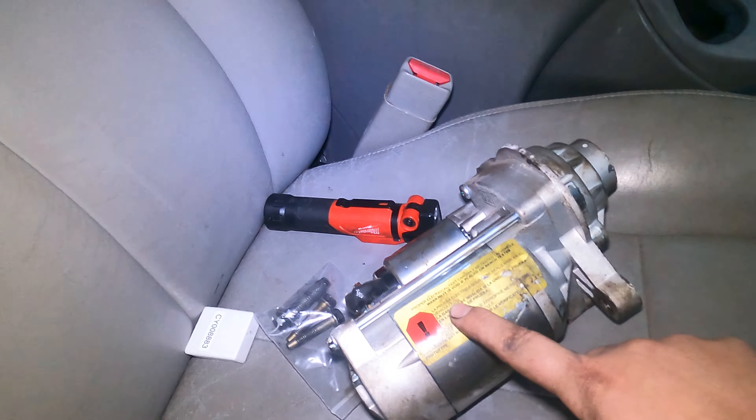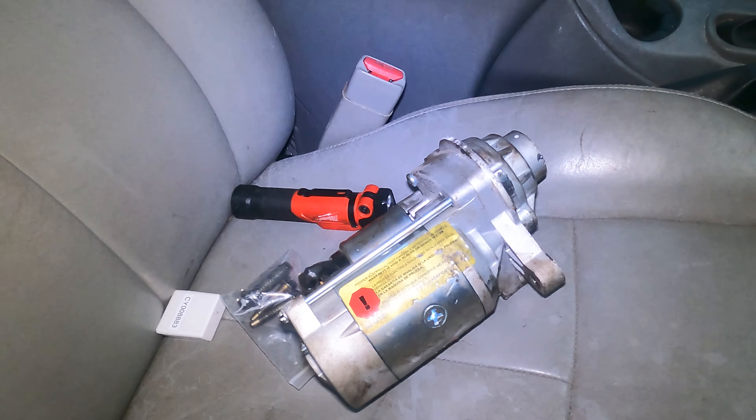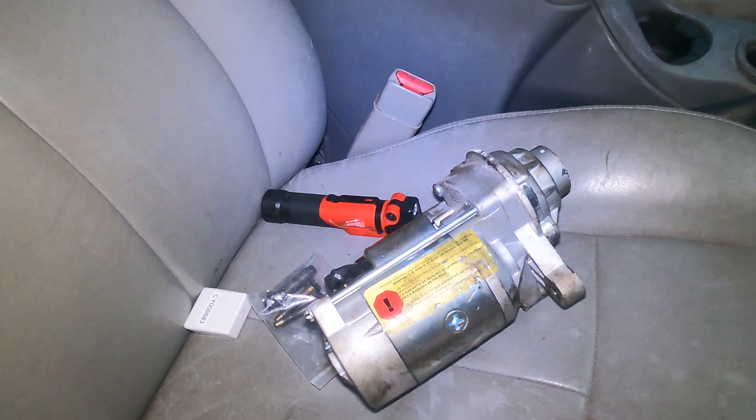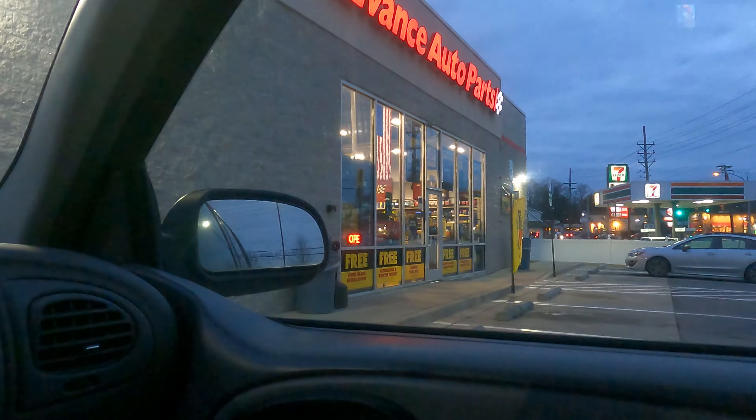Ironically, it says 'warranty void if placed on bench tester,' but that's exactly what's about to happen. According to Advanced Auto Parts, it spins but the armature to push it out isn't working, so they labeled the starter as bad. However, I didn't even hear it spin in the truck, so I'm going to run to AutoZone right down the road and ask them to test it and see what they say. If they say the same thing, I'll order a new one.